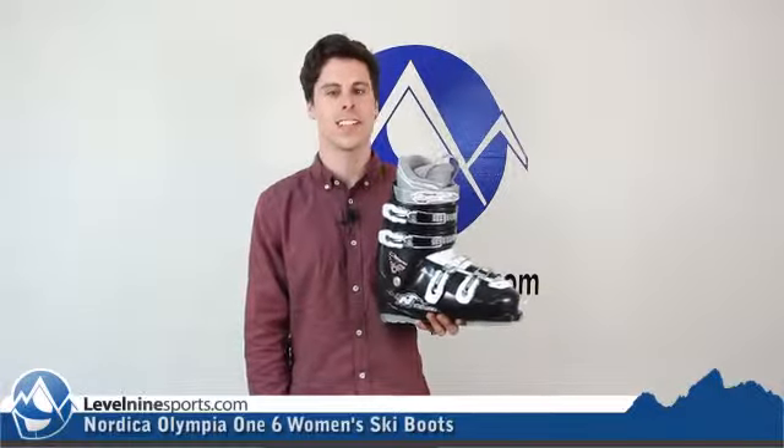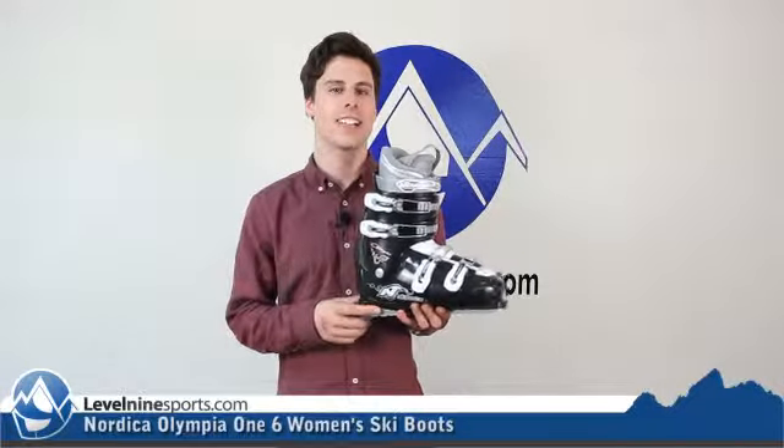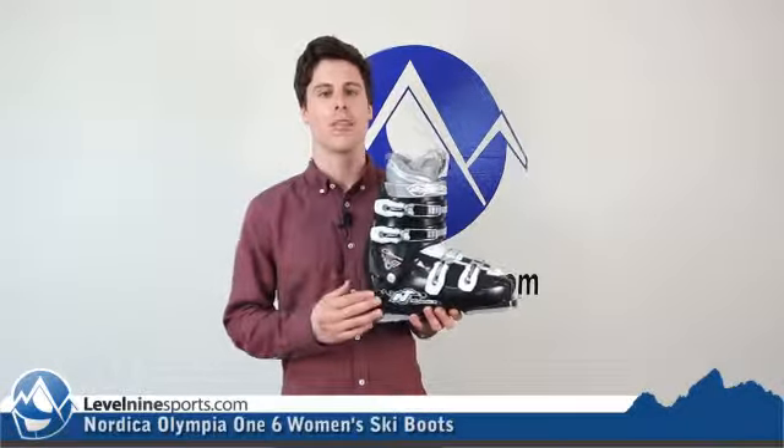Scott here with Level 9 Sports talking today about the Nordica Olympia 1.6 women's ski boot. This ski boot is a 35 flex, so just about as soft as we've ever seen, meaning it's going to be really comfort oriented rather than performance oriented.